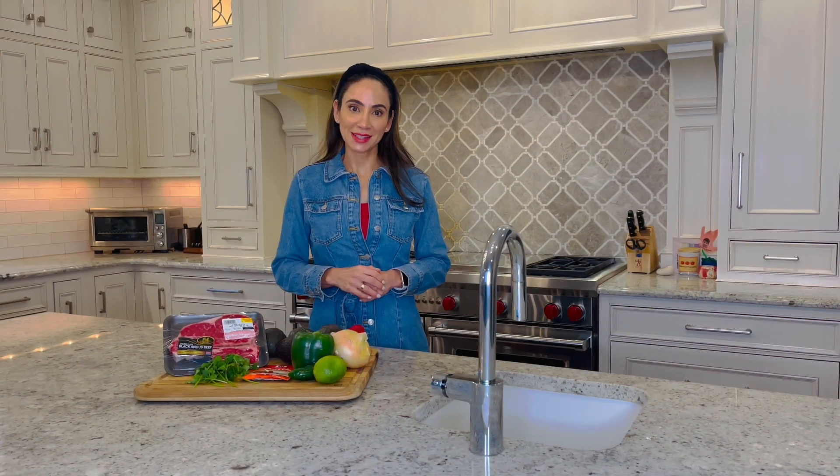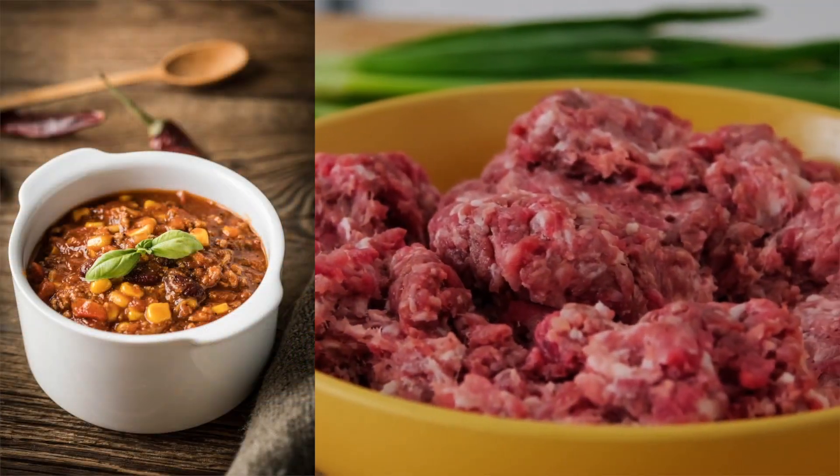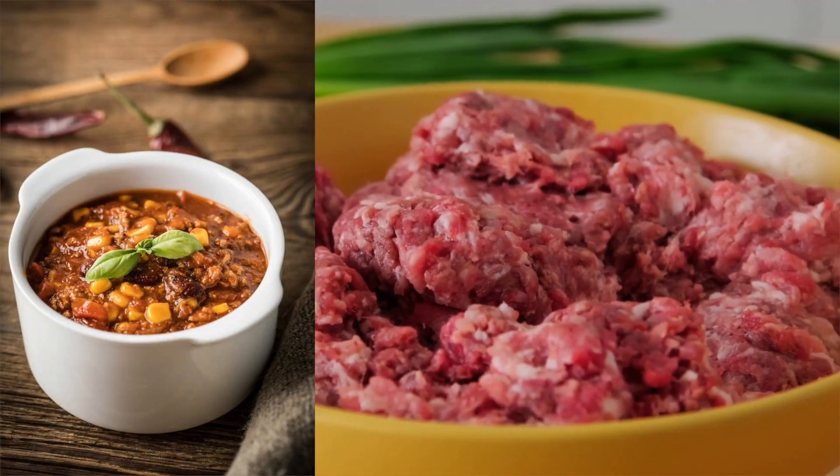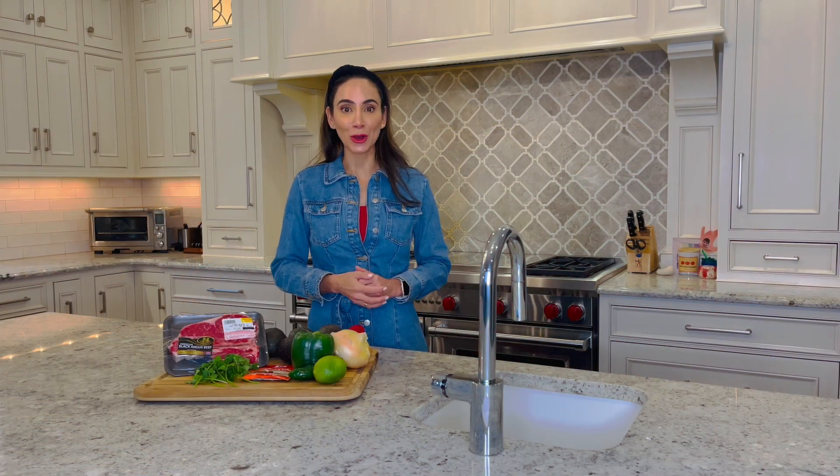Chili is a game day staple. Prepare chili using the leanest ground beef or turkey possible, and consider using less meat by adding in more beans to create a higher fiber and lower fat meal.